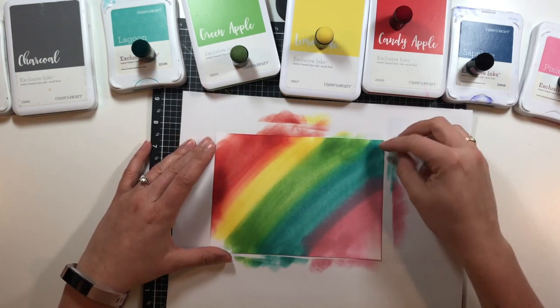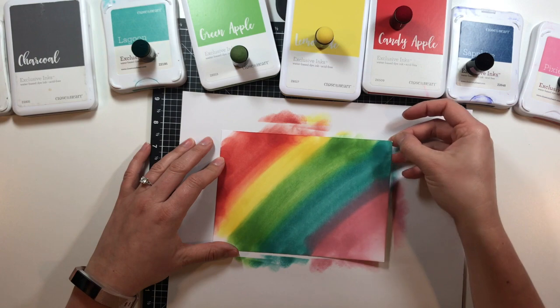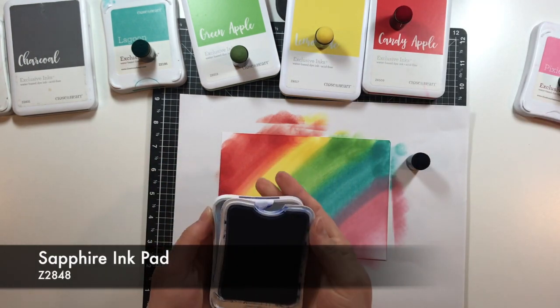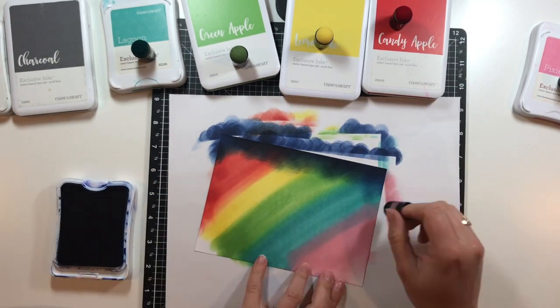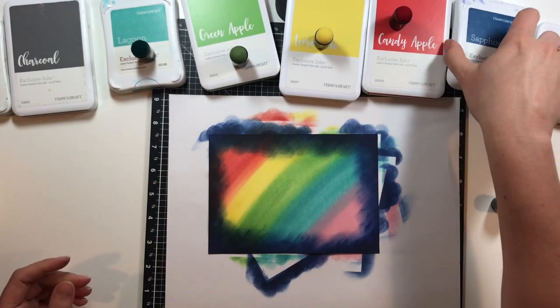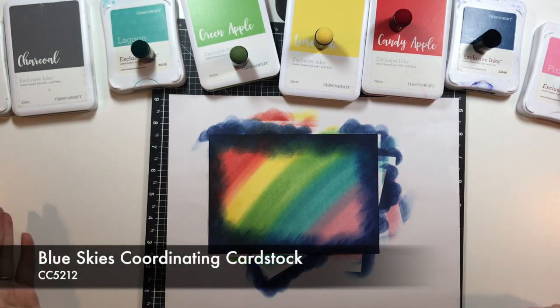There we've got our Northern Lights technique but in a rainbow feel. So now what we're gonna do is go over the edges with the sapphire, just like I would have done with the normal Northern Lights with Aurora. There's our Northern Lights technique with just the blue skies colors, which are really cool.